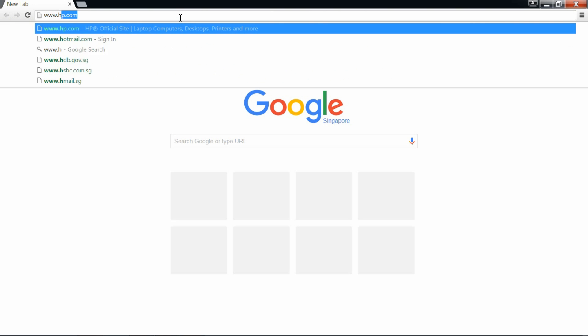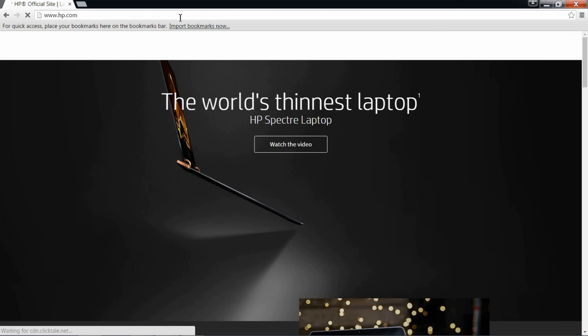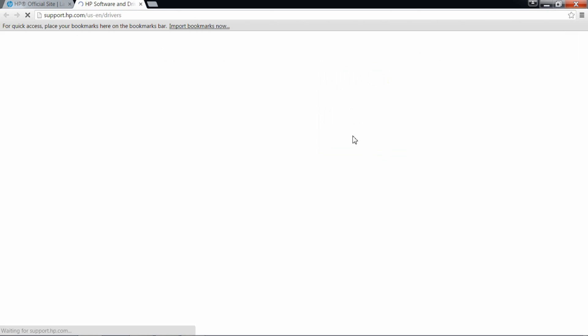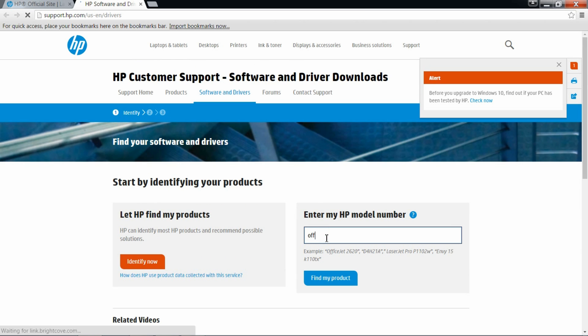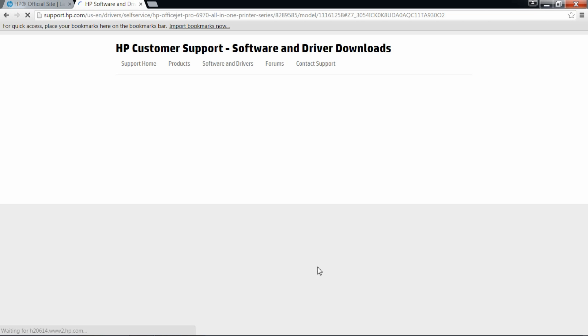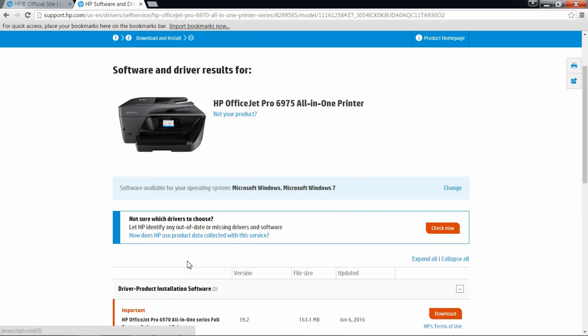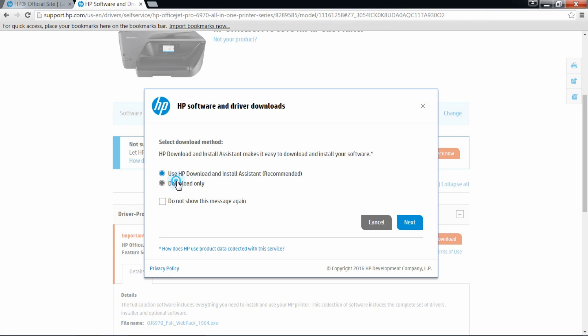Go to hp.com to download your software. Select Support, then Software and Drivers. Key in your printer model in the space as shown. The system will detect that it is a Windows 7 and you need to select the full feature software before downloading. Select Download.